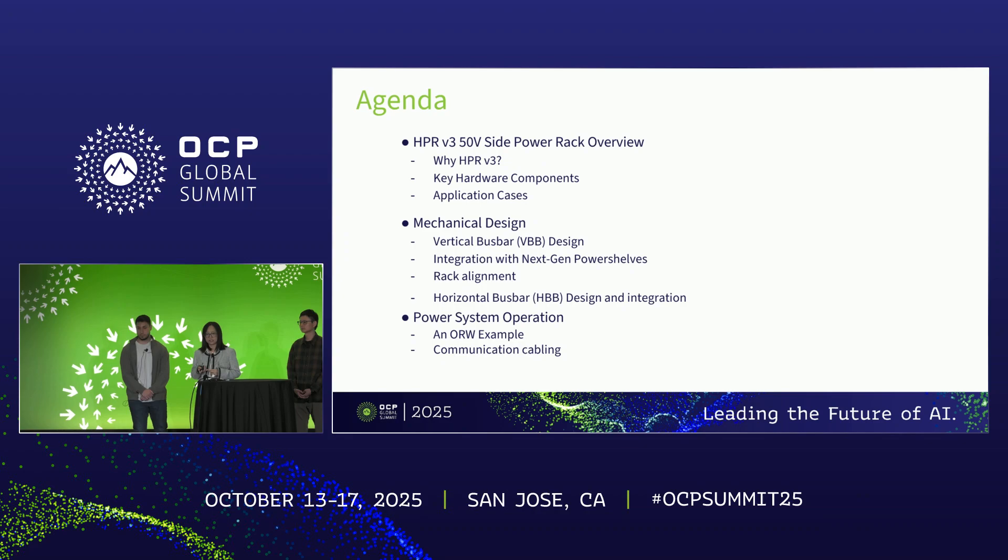Let's start with our agenda. We will first go through the overview design of the high power rack HPR v3 side power rack, from the concept to the key components and then to the application cases. Then we will talk more about the details of the mechanical design of the overall HPR v3 architecture, and lastly we will give a detailed example of a specific power system including the operations and implementation.